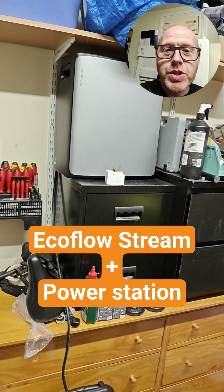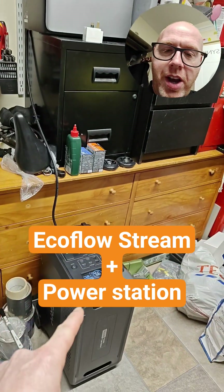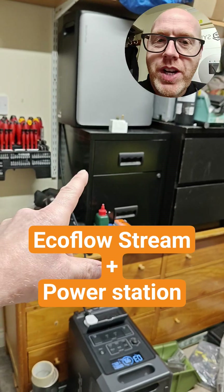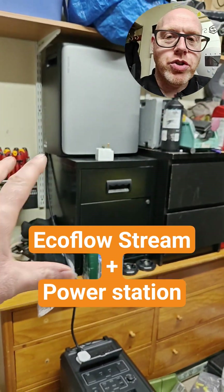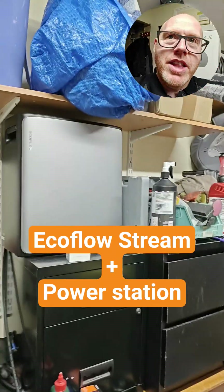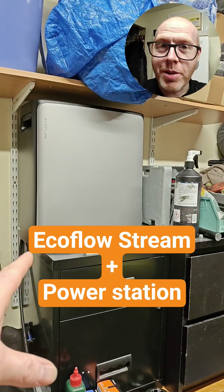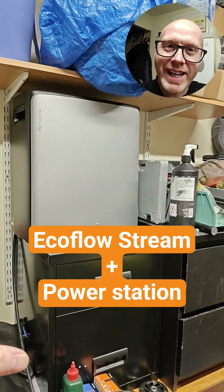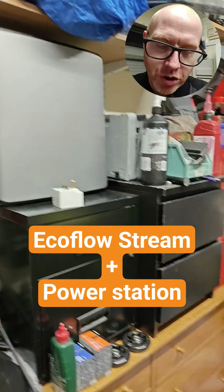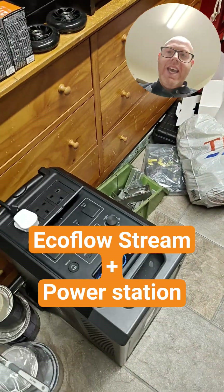I get comments on the channel all the time about EcoFlow Stream owners who are unhappy that you can't hook up your existing power stations — whether EcoFlow or other branded — and transfer the power into the EcoFlow Stream system. The EcoFlow Stream MPPT voltage is a bit too high; both the startup voltage and operating voltage really need over 20 volts to input DC power into the EcoFlow Stream device, and there's no easy way of extracting 20 volts from one of these devices.